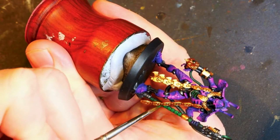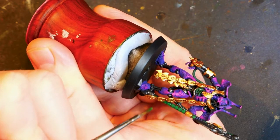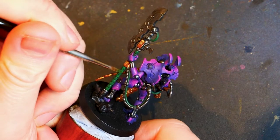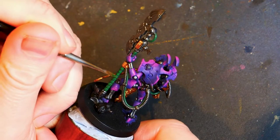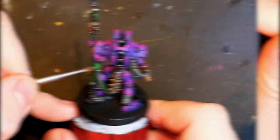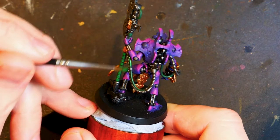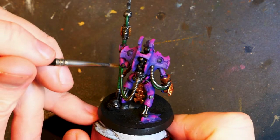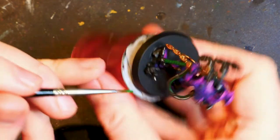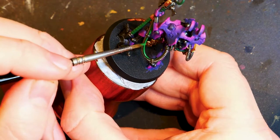Going back over there to get more coats on that staff as you can see right now. Delicious tea or delicious water — whatever it is you find delicious. Put on a film, listen to a podcast, check out Glorious Badger's Twitch stream, and just enjoy the process. Going back in there with the second coat on the cable. I will go back later and get the power cable at the top of the staff right there. Just trying to get the cable to the other parts done.